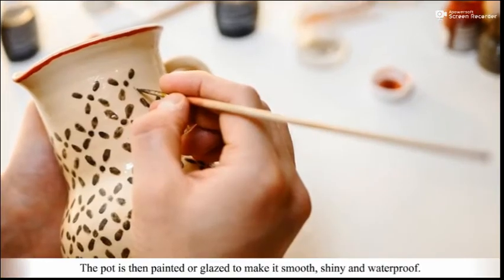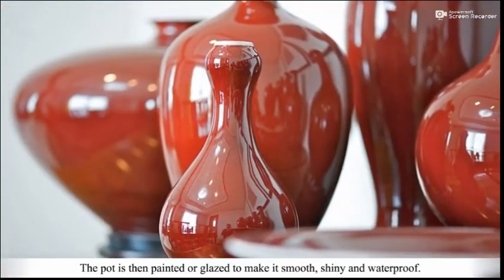The pot is then painted or glazed to make it smooth, shiny and waterproof.